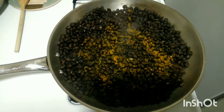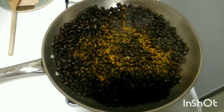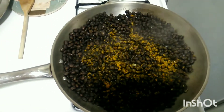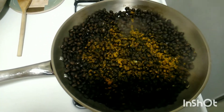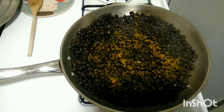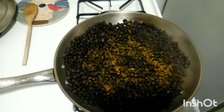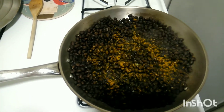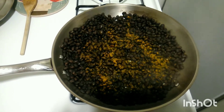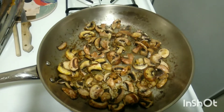Next up, bring half a cup of water to a boil in a saucepan, then add the beans and turn it to medium heat for about three to four minutes. I added pink salt and a little bit of turmeric just for added flavor — you don't have to, but I think it will blend really well with the mushroom, the creaminess, and the cilantro.